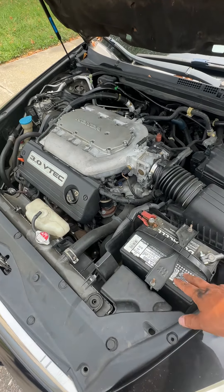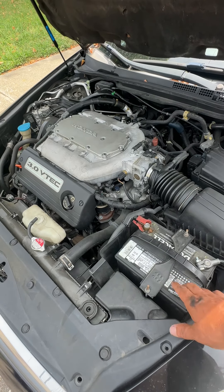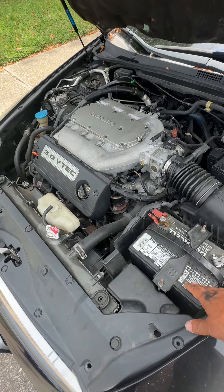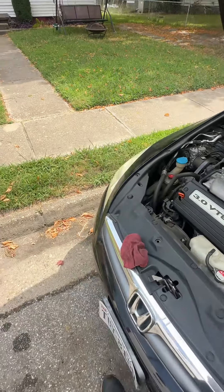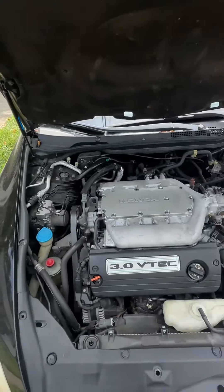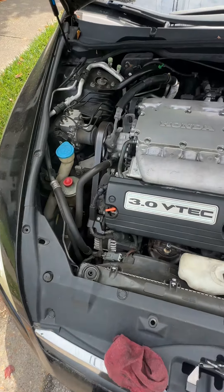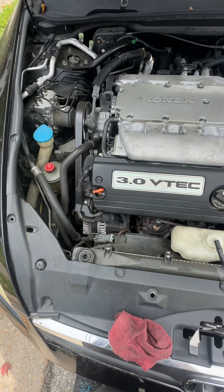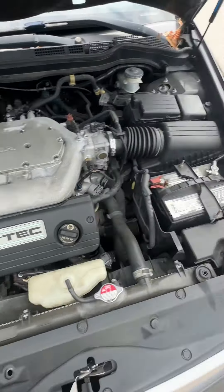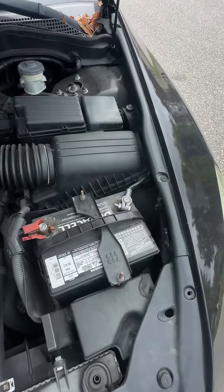This must be at least 13.9 to 14 volts minimum to run this car. You have a lot of components like the transmission, engine, and everything else that demands lots of power. Simply put, this recharges your battery, and the computer is telling it how much voltage to put into the battery to keep it above the charge to keep your car running.